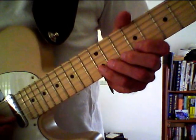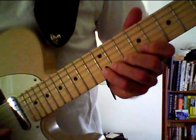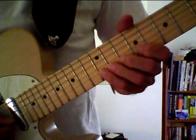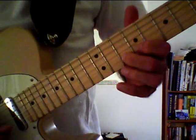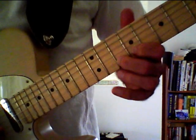Then on the twelfth fret of the B string, with our pinky finger, we play a B note. On to the tenth fret of the B string, we play an A note with our middle finger, finger two.